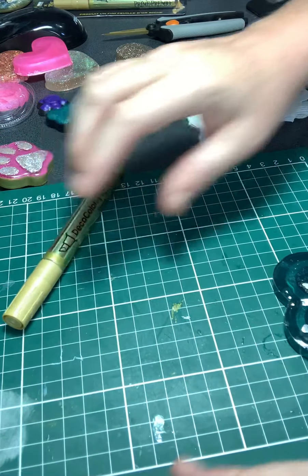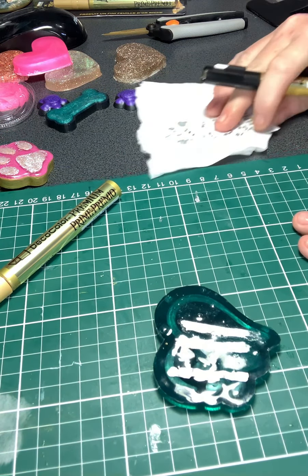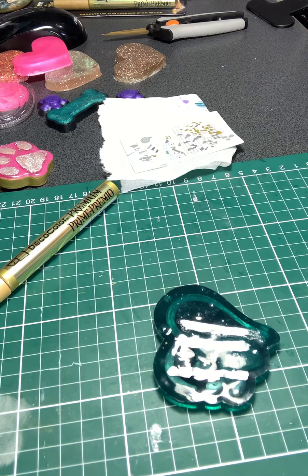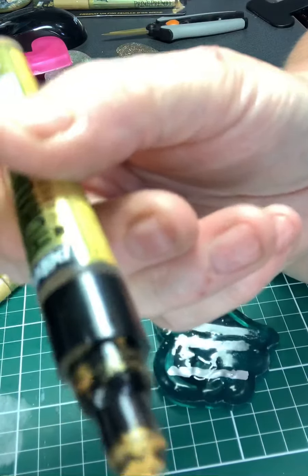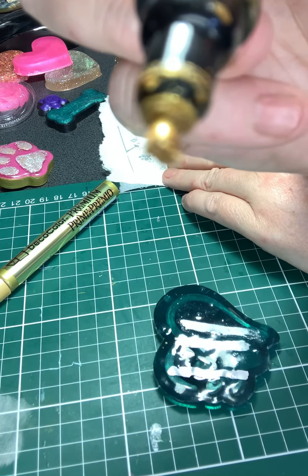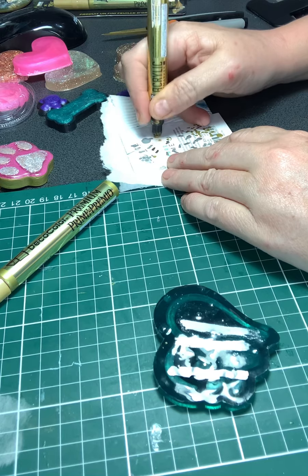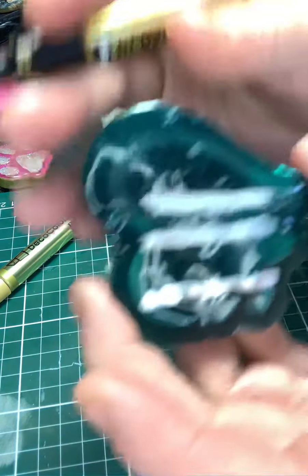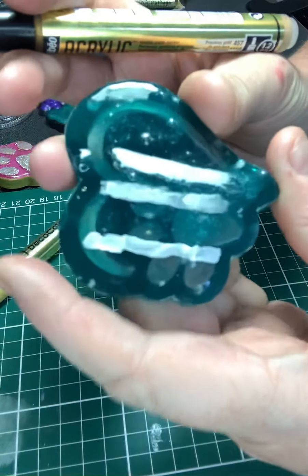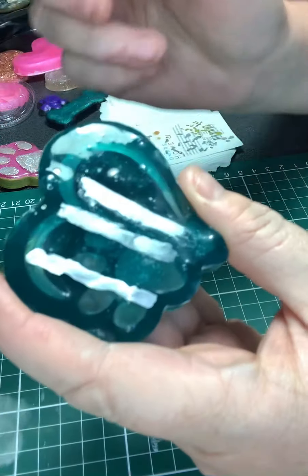So let's just do a quick run over again. I'll start with the first one I got, which is from Spotlight. And if you look — because you have to keep pressing it all the time — the tip is already going funny on this. Let's try. Is that in focus?